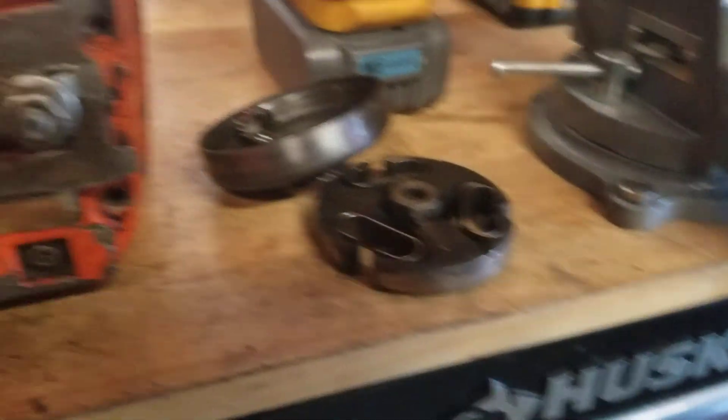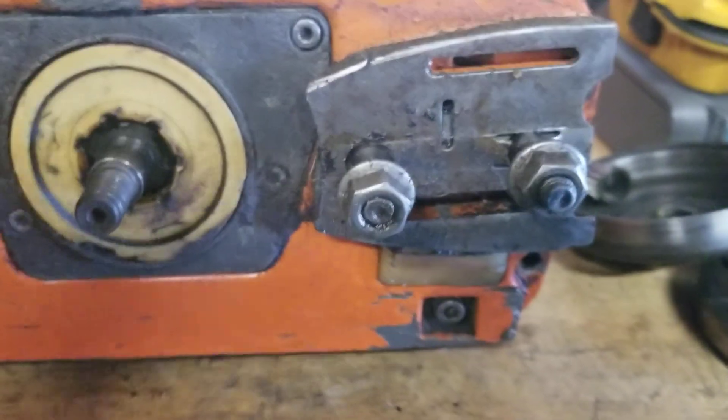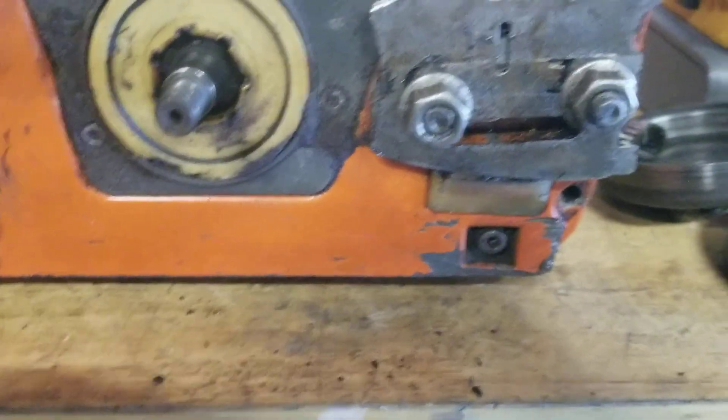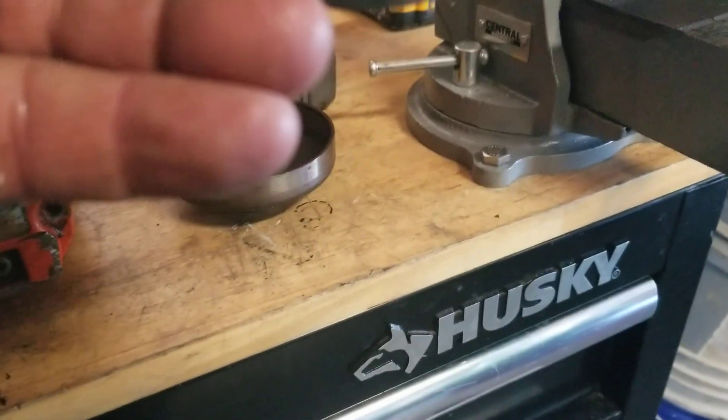This spins off clockwise tight — this is opposite, reverse threads. So you go counterclockwise to take it off. I'm going to have an arrow on it. I didn't see one on this one — yep, it's got an arrow on it. It says 'off.' See it right there in the corner. So counterclockwise, spins right off.